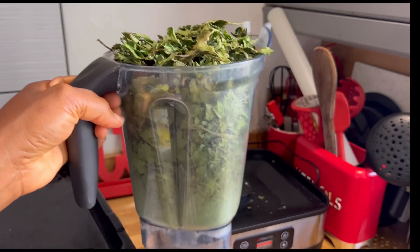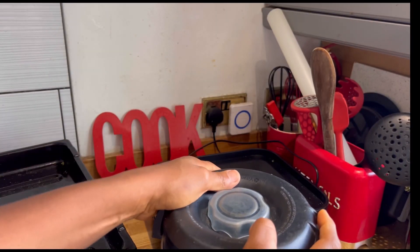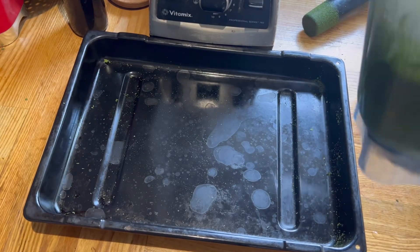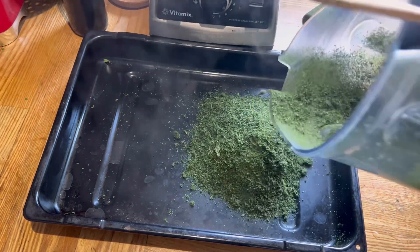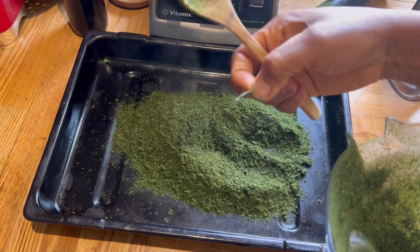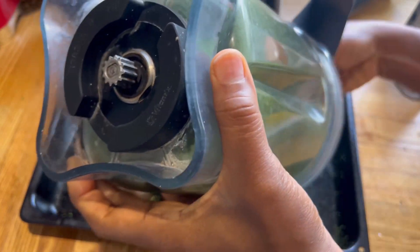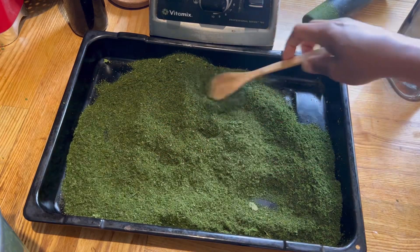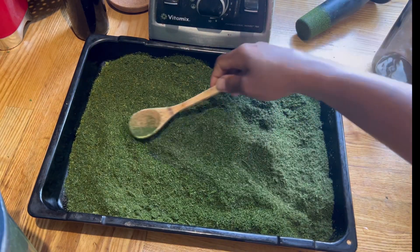Everything is in there now — all the celery. Can you believe it? That was a lot of celery I harvested, and it shrunk down to this jug. We're just going to blend this now. Once you finish blending, it still has moisture from the stems, so it looks like this. We're just going to pop this in the dehydrator for about an hour, or in your oven, and let it dry gently. This is really important — if you store it without getting rid of all the moisture, you'll end up with mold, and we don't want that after going through all this process.